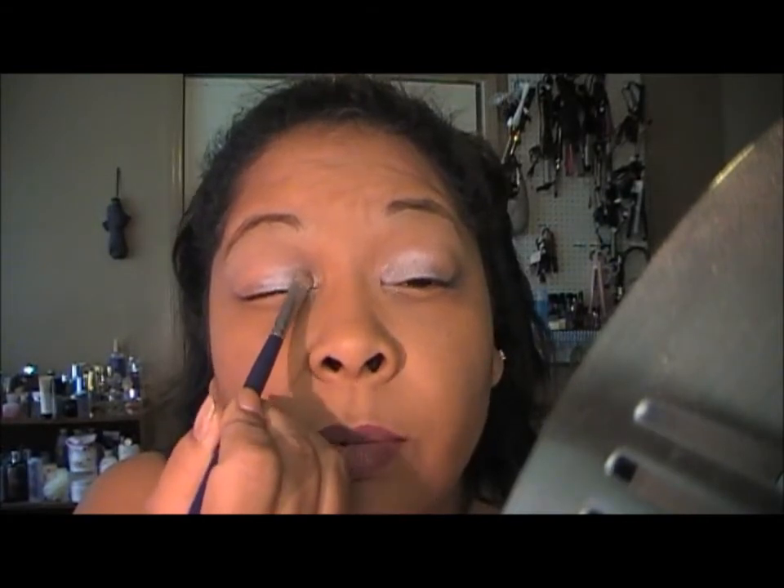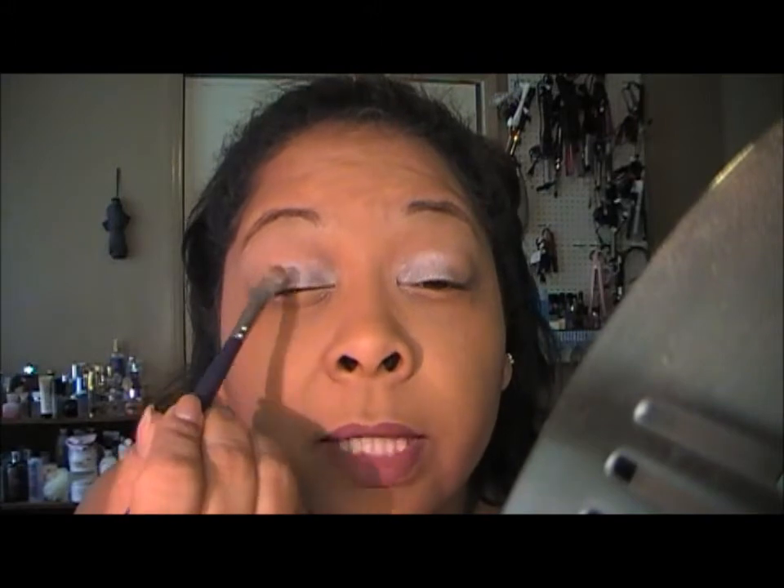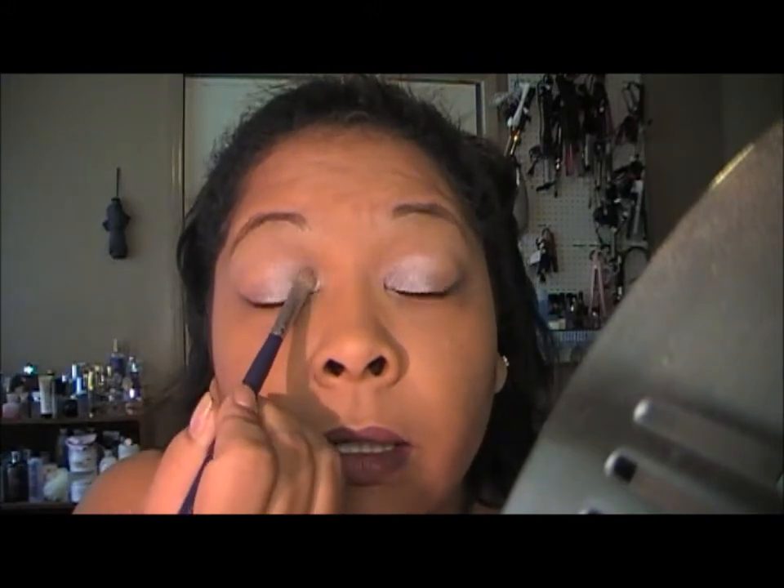I swatched this the other day when I bought it, but this is the first time I'm using it, and I'm hoping and praying that this does not irritate my eye. Just like so.